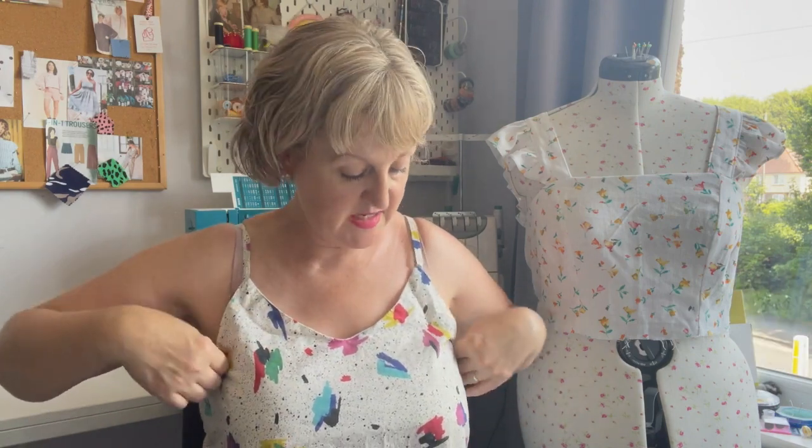Today I'm going to be constructing the skirt, gathering it to add it to the bodice, inserting an invisible zip in the back, probably adding the ruffle on the bottom first, and then finishing off. That's what I'll be up to today.